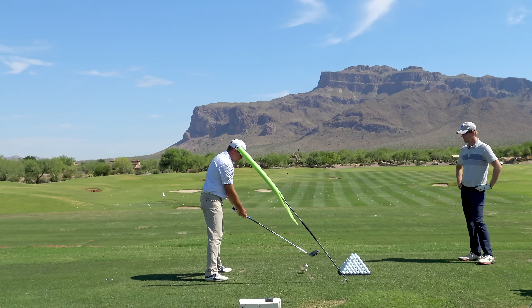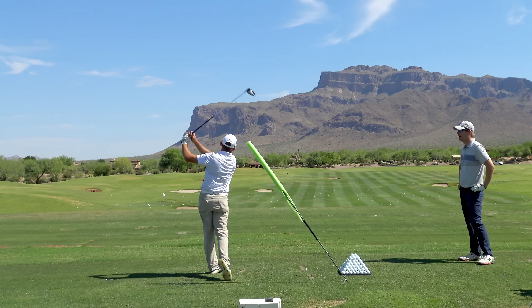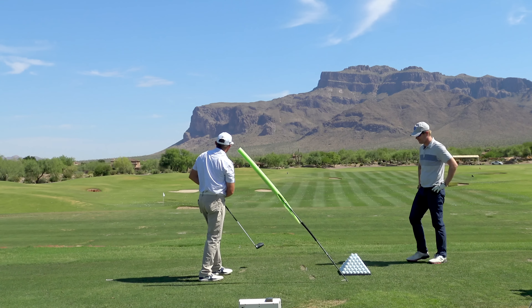So, want me to hit one? Yeah, I do, yeah. Be a bender. Good shot. Really good shot.